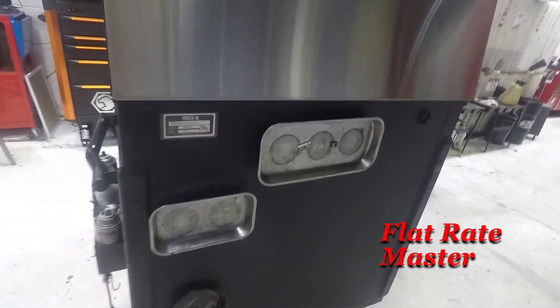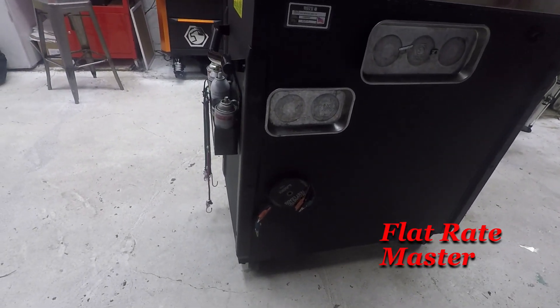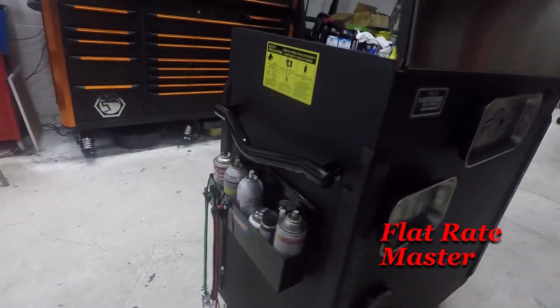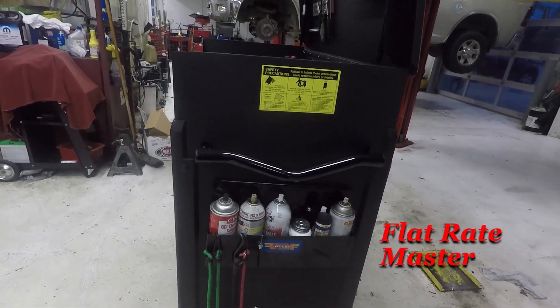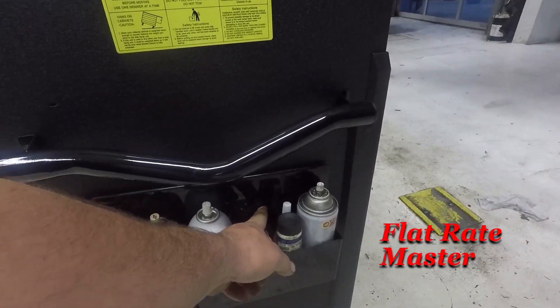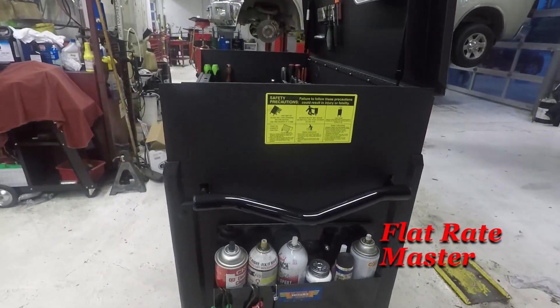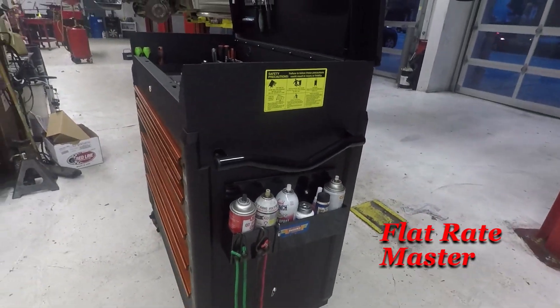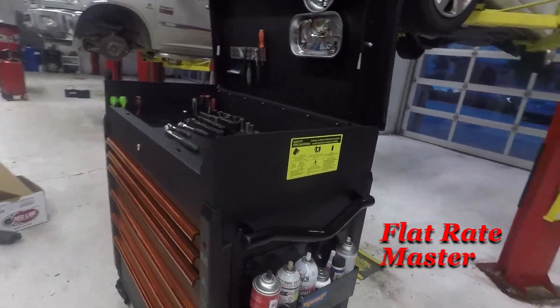On the back I have magnets and my test leads just like my old cart. On the side, I moved my Vim can caddy — I added magnets from Home Depot to hold it on the cart. Instead of having it on the lid, I've got it on the side because I actually have a straight side.